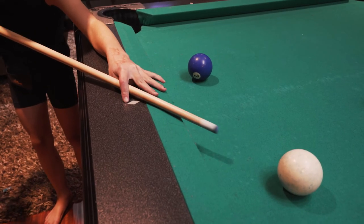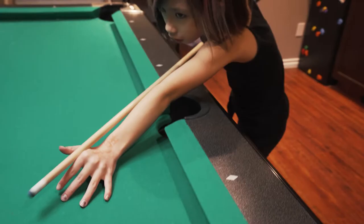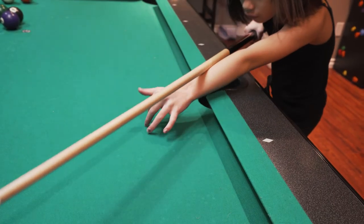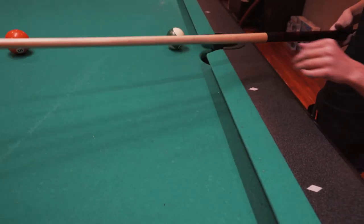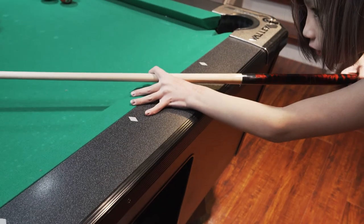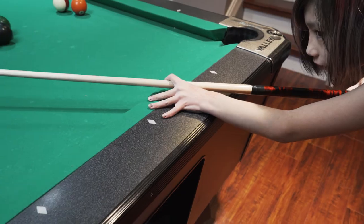I'm super impressed with how she's bridging — where she puts her thumb and takes her index finger over. On the open bridge on the table she does need to work on getting that index finger over and the thumb right up against the index finger to help guide her cue a little bit more. But from where she was day one to day three, it is light years. Very impressed.